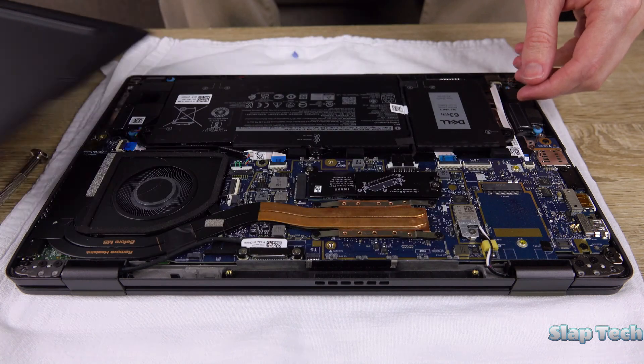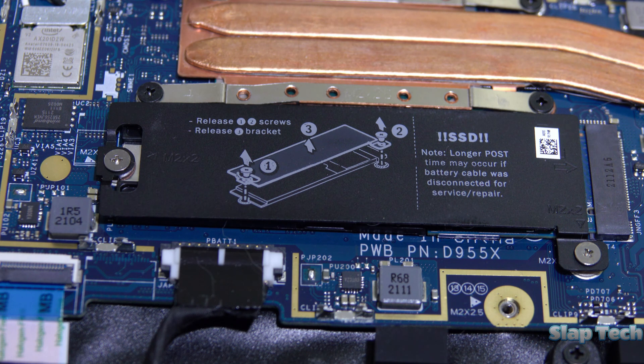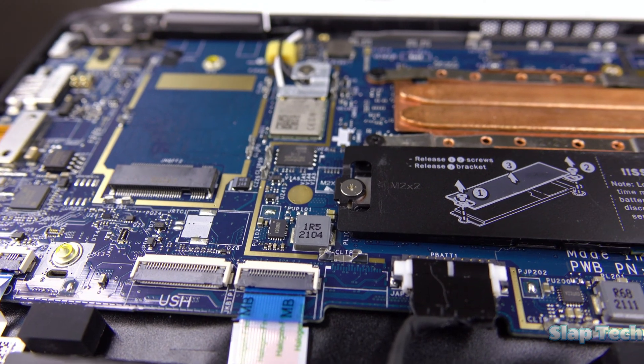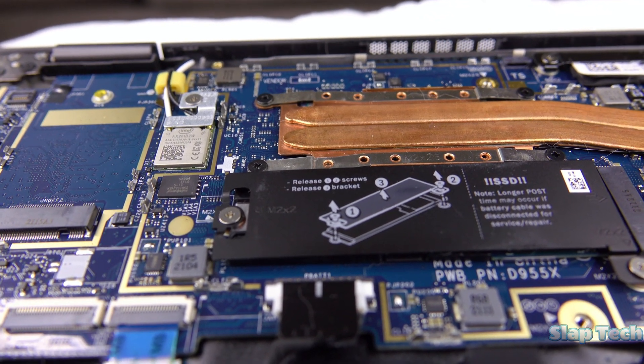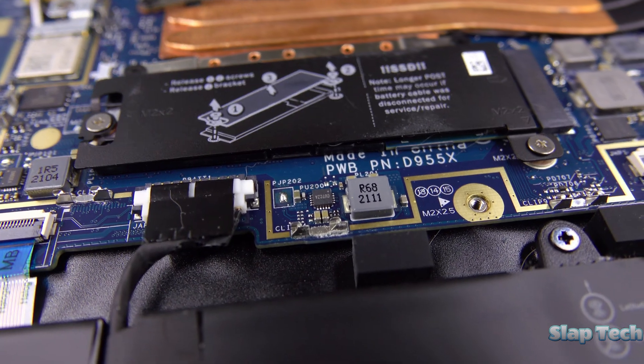Once the cover is removed, look for the SSD — it's a long, slender thingamajig about this shape, perhaps with this very same label on it. Once you've found it, disconnect the battery. I didn't show disconnecting the battery because I didn't disconnect the battery. Don't do as I do, do as I say. Disconnect the battery, then hold the power button down for 8 seconds.